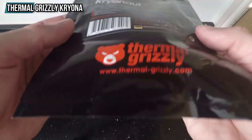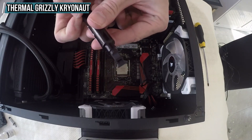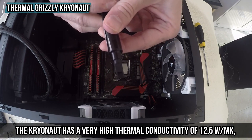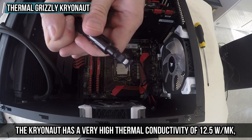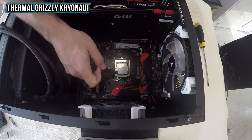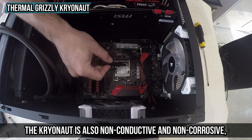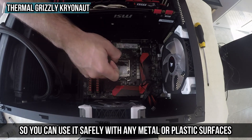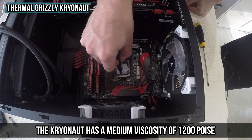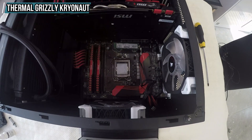At number one we have the Thermal Grizzly Kryonaut — the best thermal paste on our list. The Kryonaut delivers outstanding performance with a very high thermal conductivity of 12.5 W/mK, making it the best choice for overclocking and extreme cooling scenarios. It is non-conductive and non-corrosive, safe to use with any metal or plastic surface, and has a medium viscosity of 1200 poise — not too thick or too thin for application.